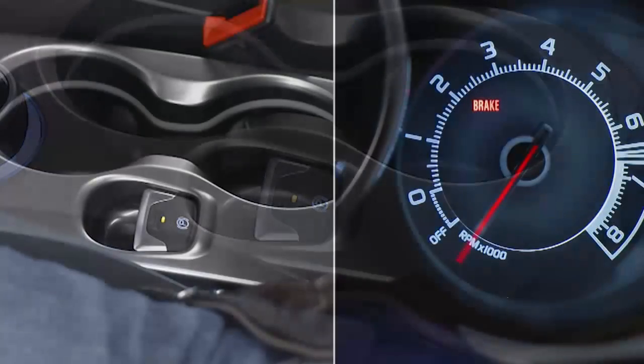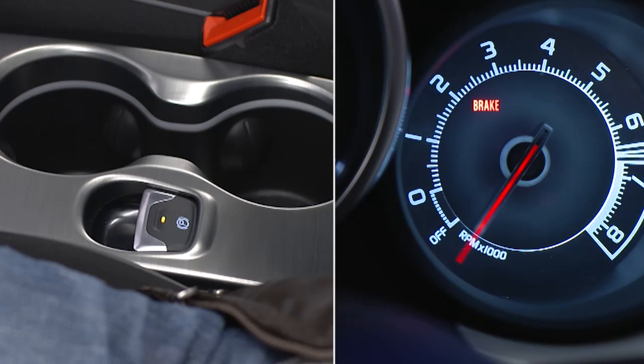To apply the EPB manually, pull up on the switch momentarily. Once the EPB is fully engaged, the brake warning lamp in the instrument cluster and an LED indicator on the switch will illuminate if the ignition is in the on-run position.